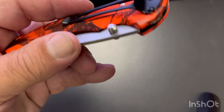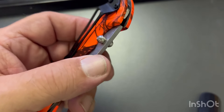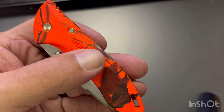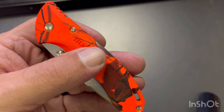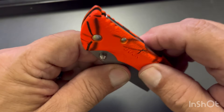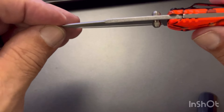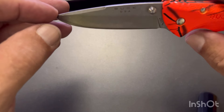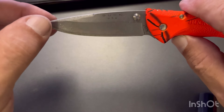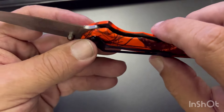You can remove the pocket clip if you choose to. It's got a textured nylon handle — I like that, it has a good feel to it. The blade thickness is .120, drop point blade, and the blade length is 3.18 inches or 7.9 centimeters. It's 2.4 ounces.